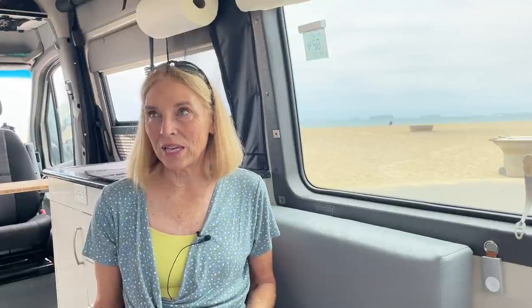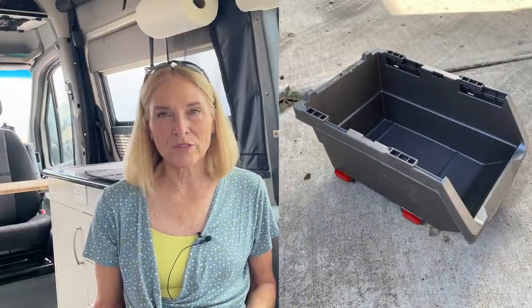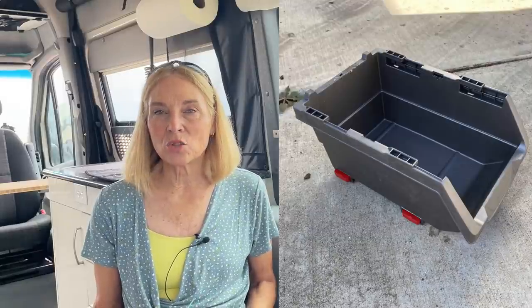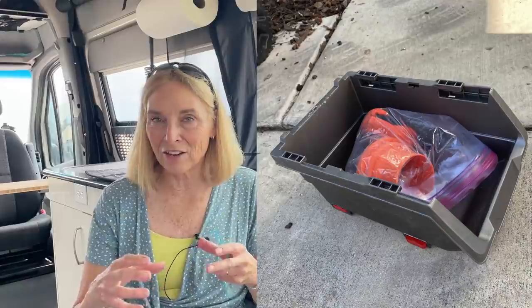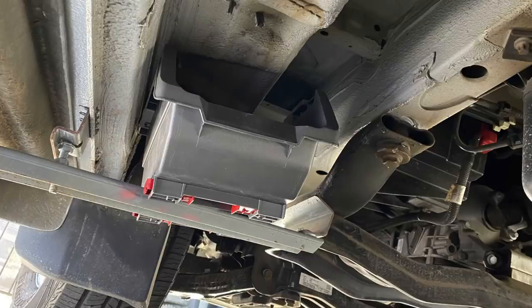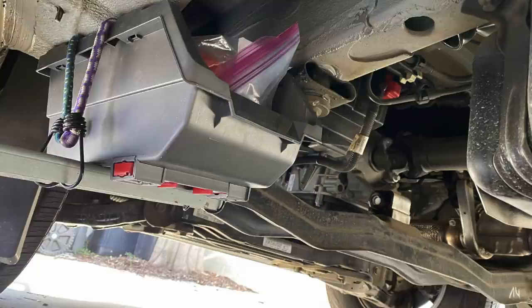His second idea was really intriguing to me, although I haven't been able to convince John to try it out. He took a bin from Harbor Freight and stores his sewer dump stuff in there — the small stuff — and then stores it under the van. So it's not anywhere close to the inside of your van, but it also frees up some space in our small rigs.